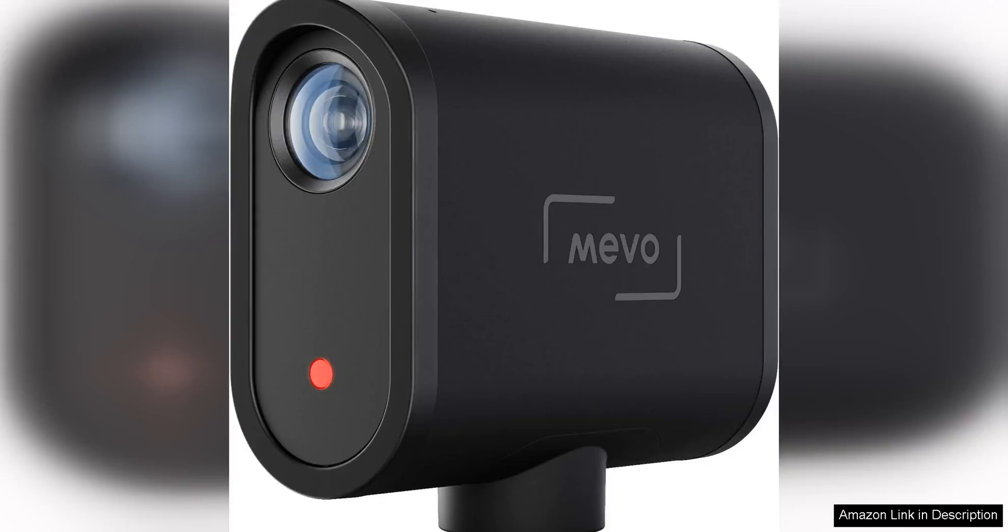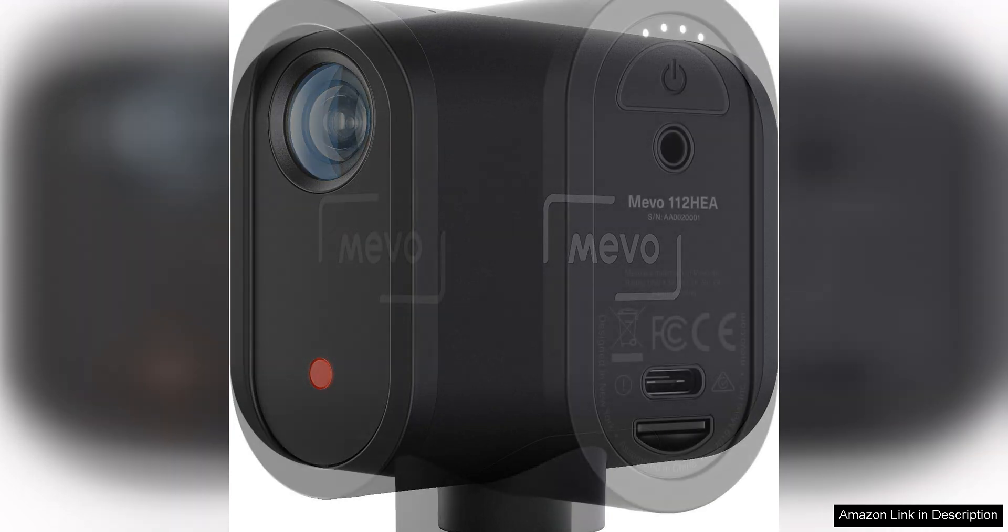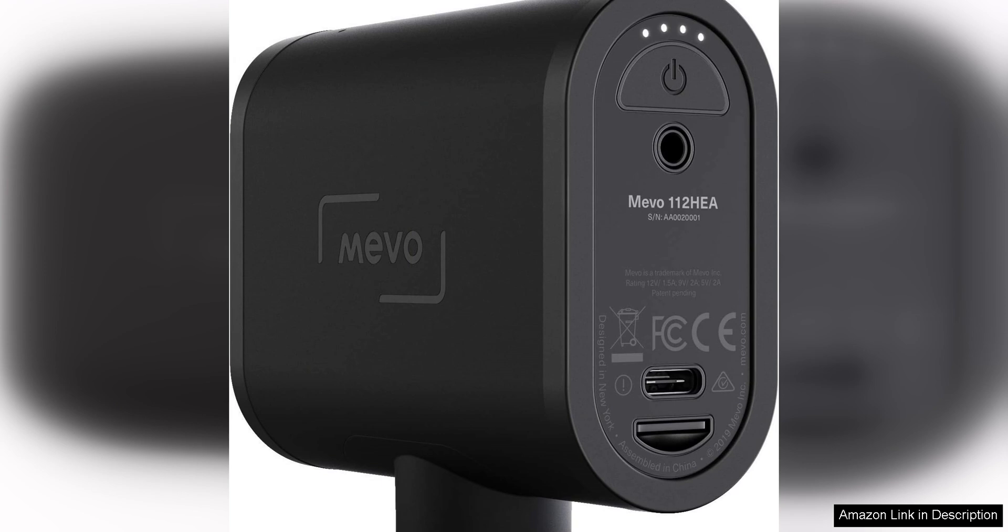The Mevo Start is a game changer in the world of live streaming. This all-in-one camera offers users the ability to stream in stunning 1080p resolution wirelessly, making it a convenient and versatile option for content creators, vloggers and live streamers.